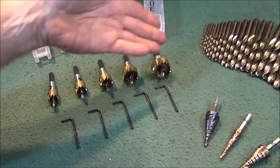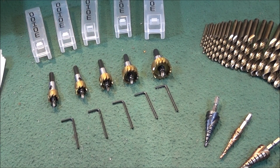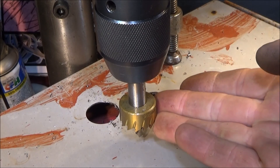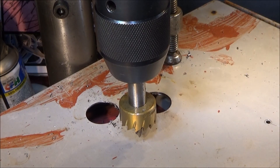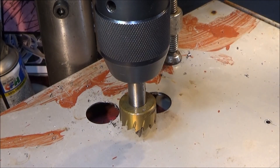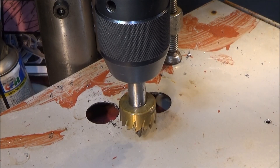If you want to see a comprehensive review of this hole saw set, watch Chris's video from America — it's on the Banggood listing. For a quick hole saw demonstration, I've got my 25mm hole saw set up in my bench drill. My slowest speed is 620 rpm and this piece of steel is about 1mm thick. I'll just give it a light spray with oil.